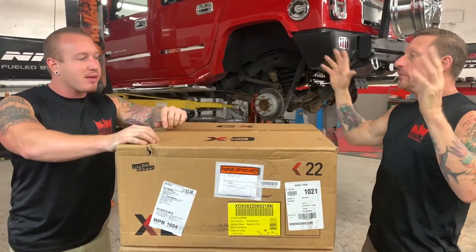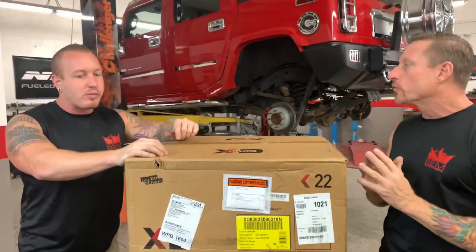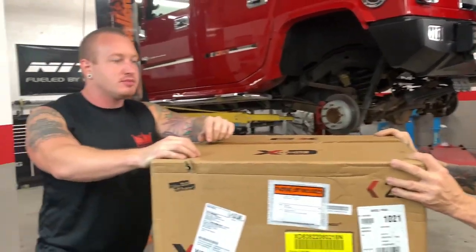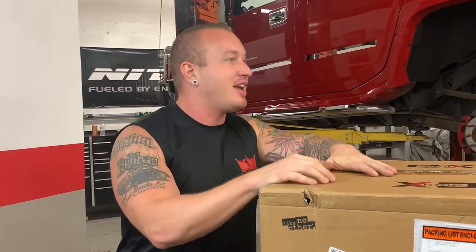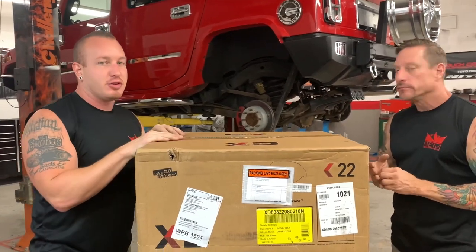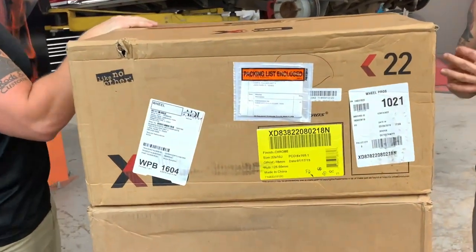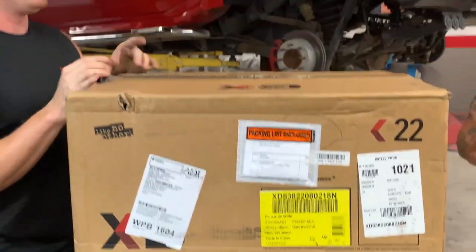We've just received the brand new XT838 wheels and the Nitto Grappler G2 tires for this factory supercharged Hummer H2. So XT hooked us up with their XT838 rim — this thing is in an all-chrome design. It does come in multiple finishes, but we opted to go with the all-chrome because of all those chrome accessories and accent pieces that are already on this Hummer H2, so we wanted to tie it all together.